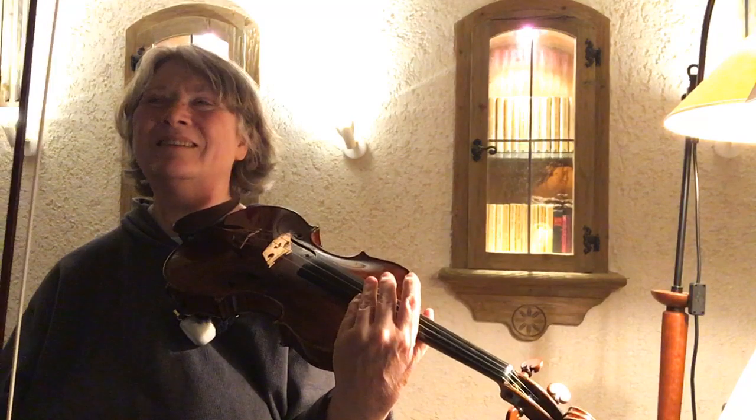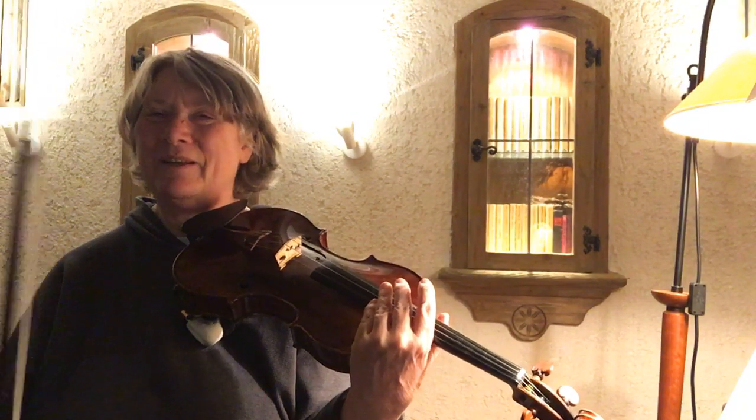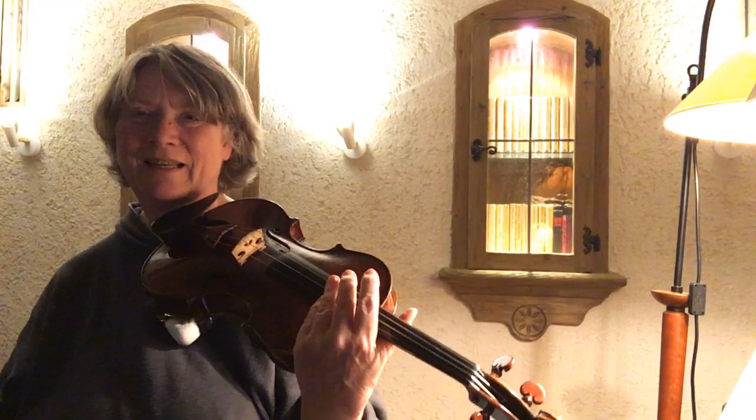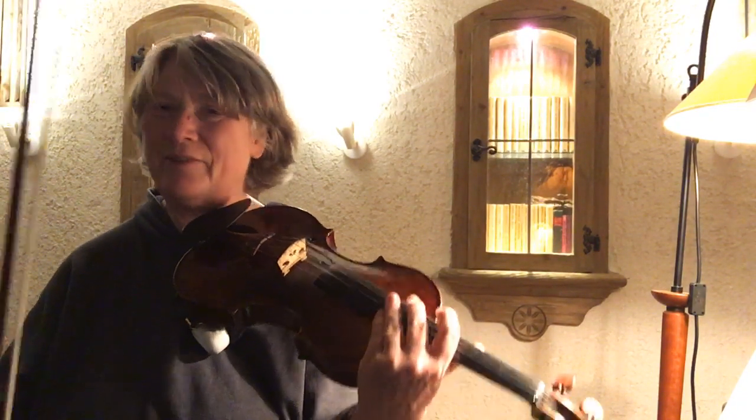Okay, good. I'm ignoring the last harmonic — I just want to get everything else better in tune.